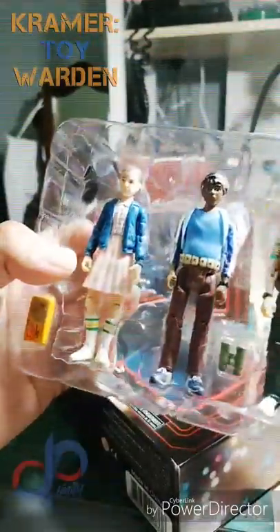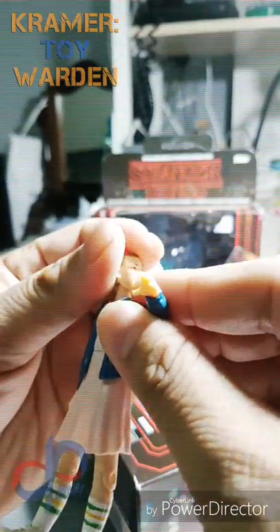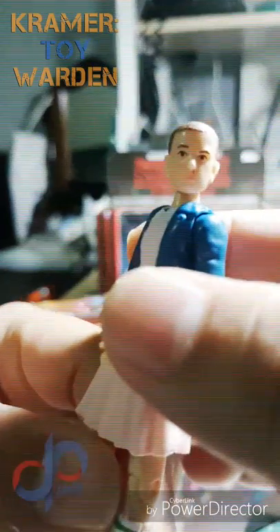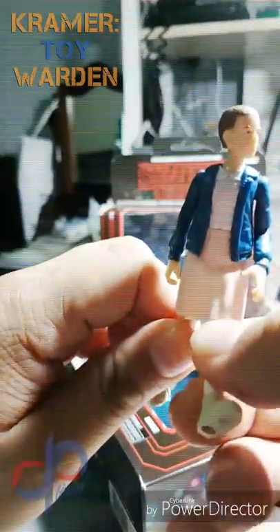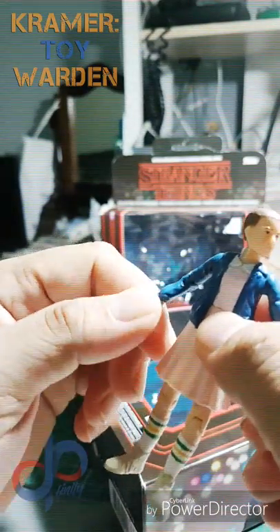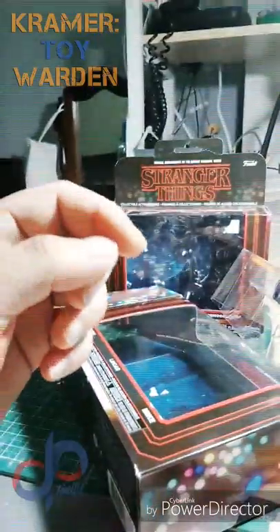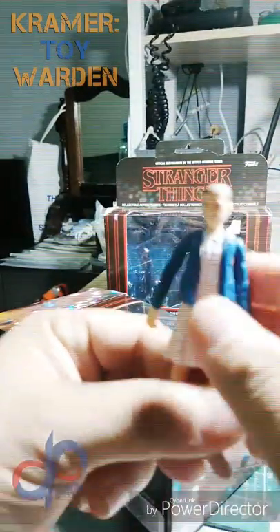Taking out Eleven first — she's got that mental pose. The head is a bit loose and the face sculpt isn't that great, and her nose is bleeding as per the character. She has a soft skirt so you can still move her legs forward and backwards. Her wrists move — unlike the boys, whose wrists don't move. Eleven is special!